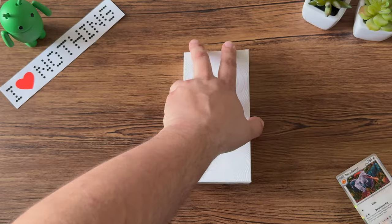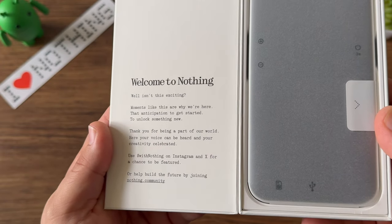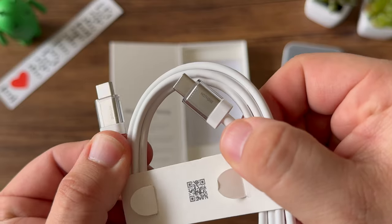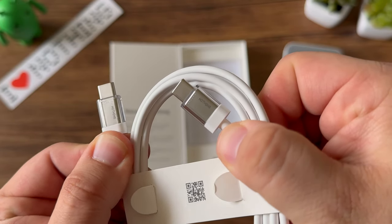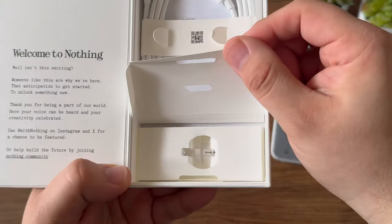Right inside the box, we get a welcome message from Nothing — 'Moments like this are why we're here, the anticipation to get started, to unlock something new.' So let's keep diving in. Inside the box you'll get Nothing's transparent cable, some reading material, and of course the cool SIM ejector tool.